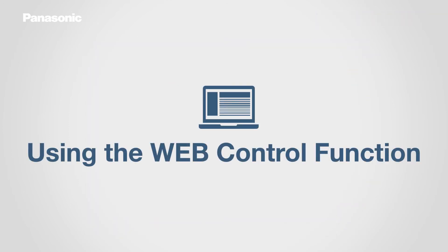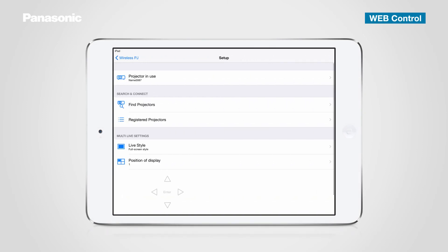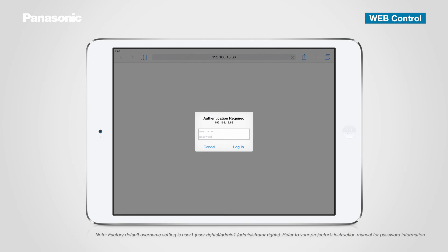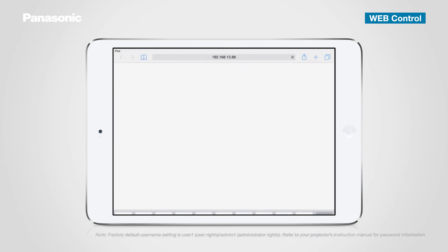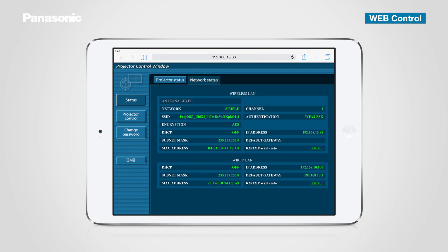The projector can also be operated using the web control function. Tap the setup icon in the top menu and select the projector in use, then tap Web Control. A security dialog window pops up — enter your ID and password. The projector status window is now displayed. Tap the network status tab to confirm projector status in detail.